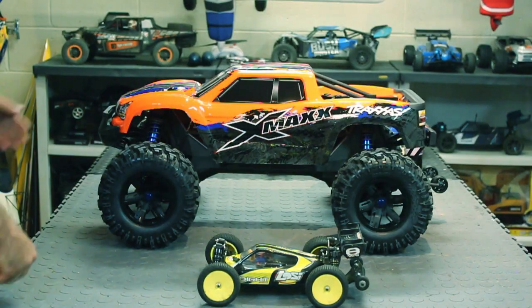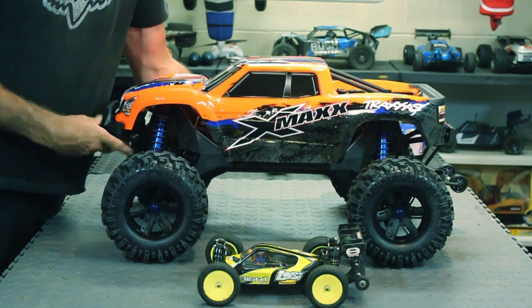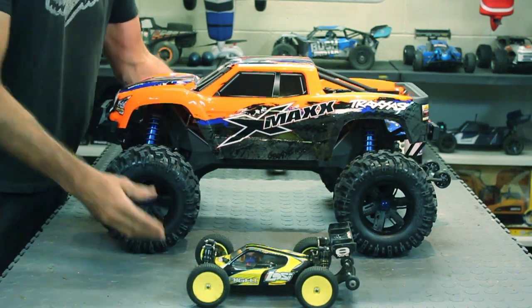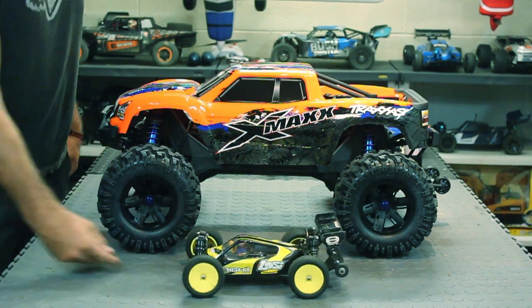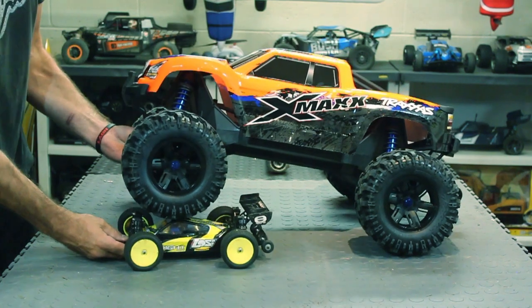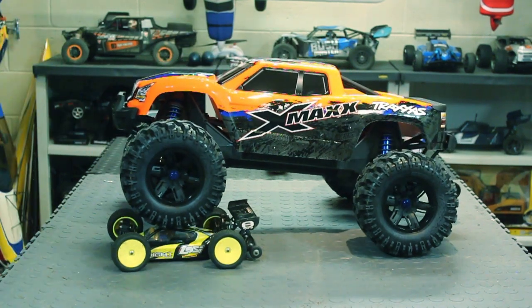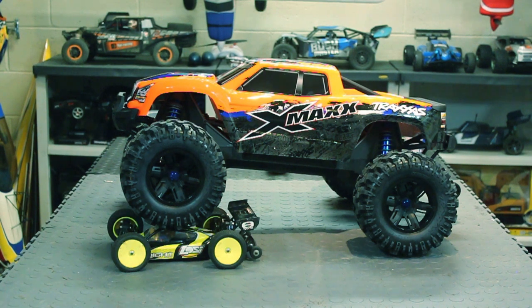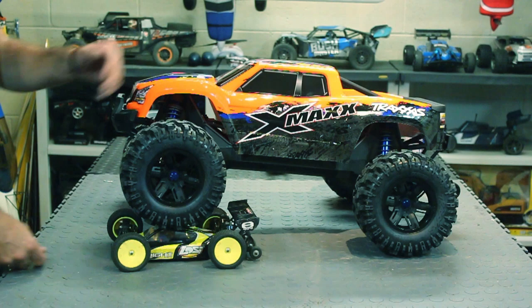Here's the Losi Mini 8 — look at this little fella, isn't he cute? That's crazy, that's insane. My little 1/14 or 1/16 scale buggy next to the X-Maxx — look at that!